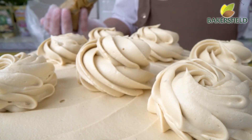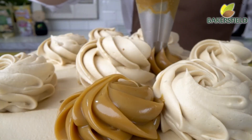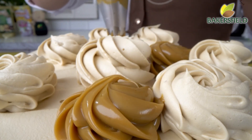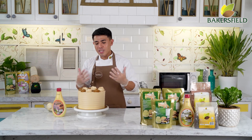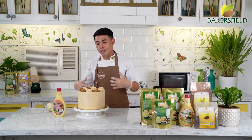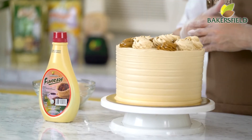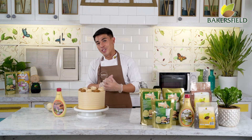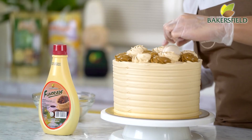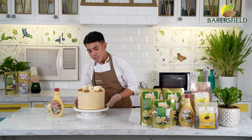Since this is a caramel mocha cake, we are going to add our Fudge It caramel — tignan nyo rin yung stability ng aming Fudge It caramel, ready to pipe. This is one of my favorite cakes — basically the flavor is like a mocha roll. Baker's Field Buttercream Whipped pairs well with all their flavor aids: mocha, mango, ube, strawberry, or even chocolate. You can even combine your buttercream whipped with chocolate fudge aid or caramel fudge aid. Final accents: we add our macarons and chocolate. This is our mocha caramel butter cake.